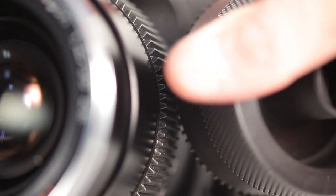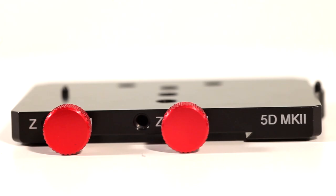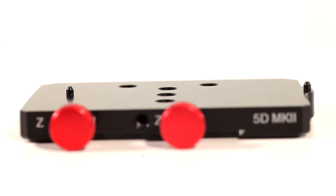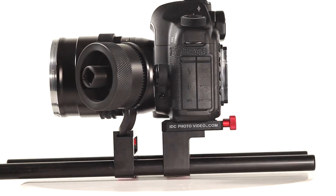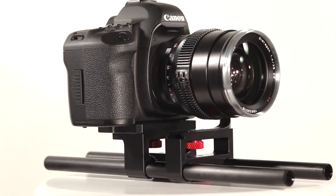They've got a really nice L bracket that dovetails into a standard 15mm rod mount. They also have this really killer 5D2 plate which has a locator pin which keeps the camera from shifting while you're pulling focus. It's the brand new System Zero geared follow focus from IDC Photo Video. It's going to cost you around 500 bucks.